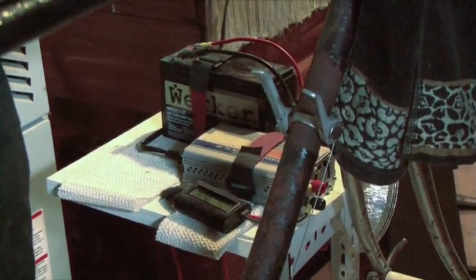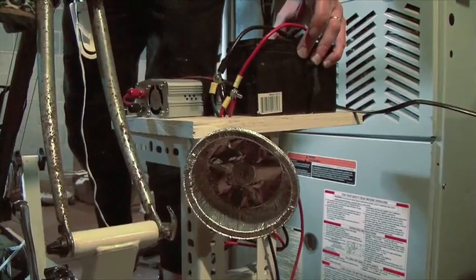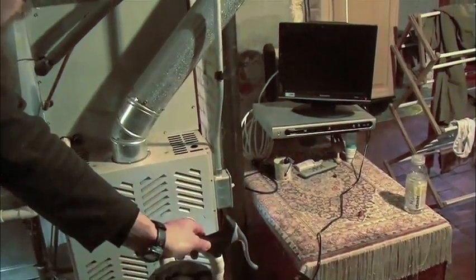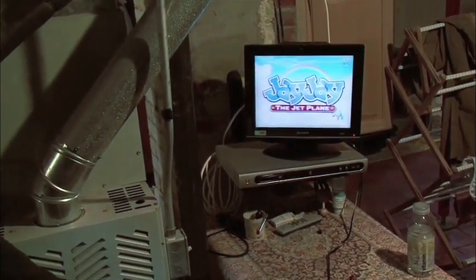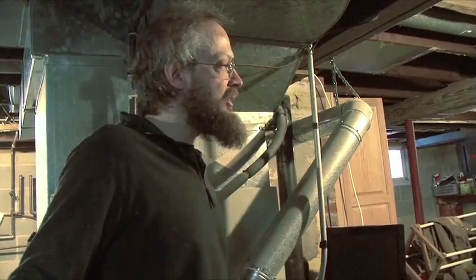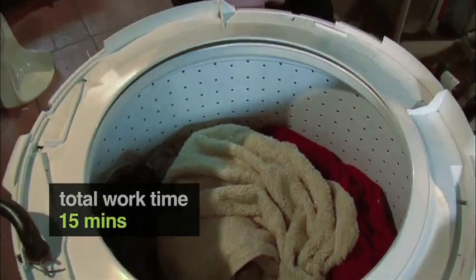The voltage was 11.82. The television is plugged into the DC to AC inverter. And go. How long are you spending doing laundry for a load? I would guess total, maybe one task activity is about 15 minutes.